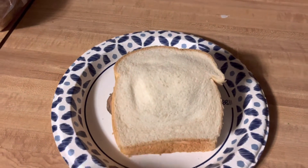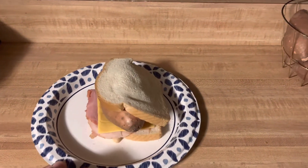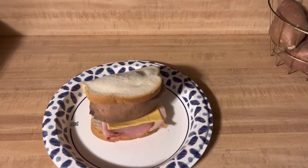Now, you are ready to have the most delicious sandwich of your life. Enjoy, and remember, this is Boston, no cap.